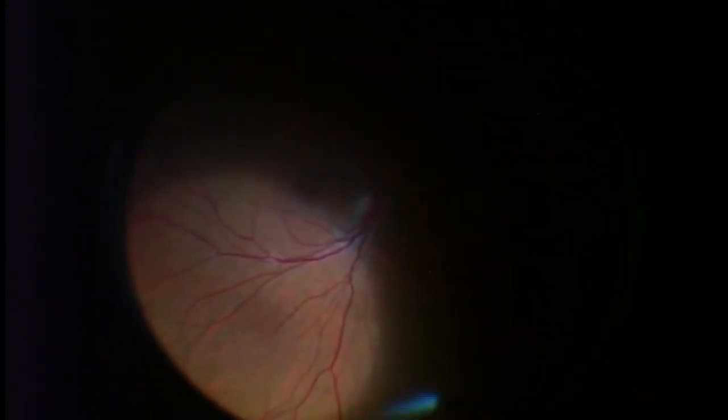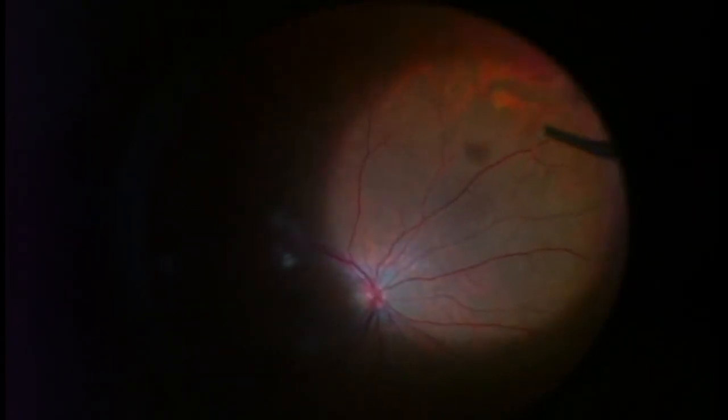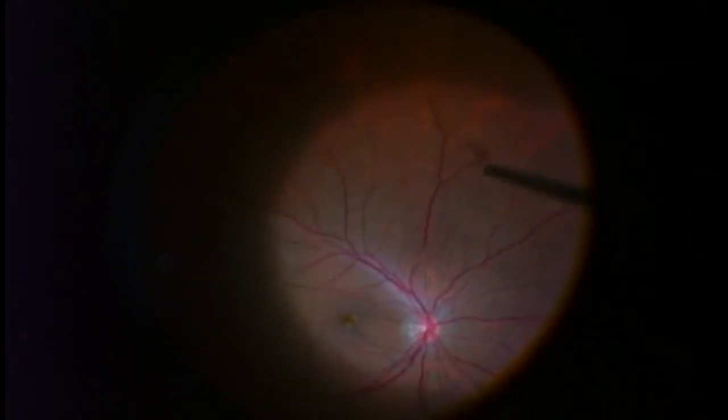This is his left eye, so the vitrectomy instrument starts out in my left hand. I want to go over to the far periphery to remove as much vitreous on the side as I can without causing any damage. We're going to switch hands with the instruments — the vitrectomy instrument is now in the right port because it's in my right hand. I want to get the area that was more difficult to access using my left hand, but I've already done the bulk of the work.